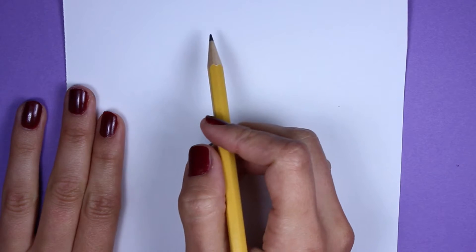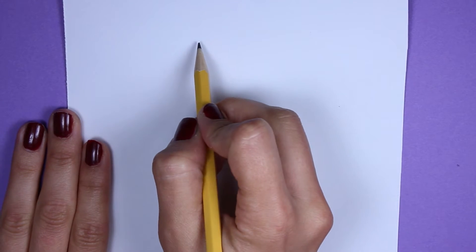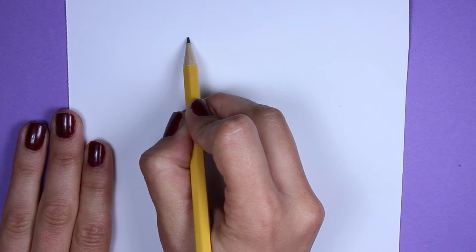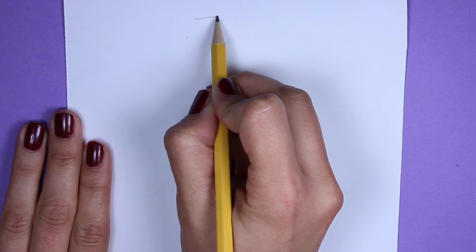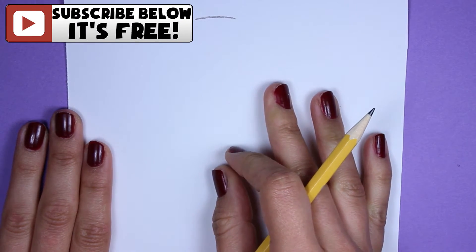Okay guys, when it comes to a pretty complicated drawing like this, the best thing I can recommend is starting slow and piece by piece. So we're going to start off at the top with the top of the ukulele. We're going to start off by making a slightly curved line like this at the top of your paper.